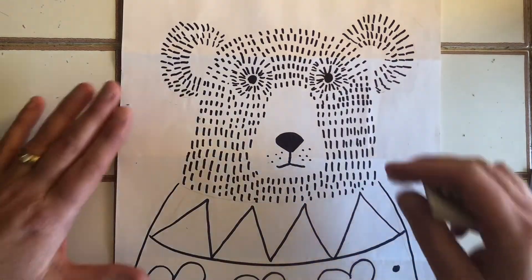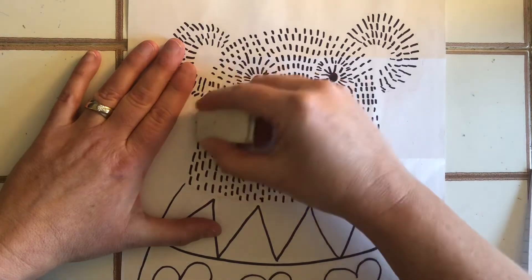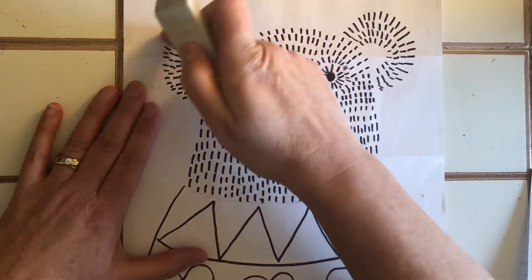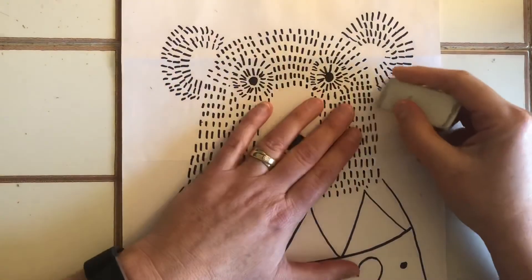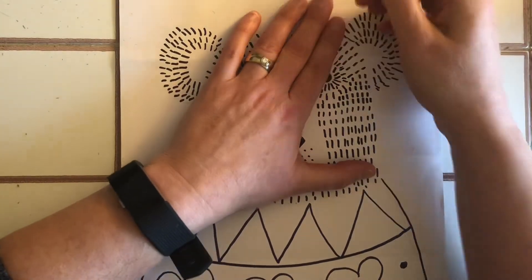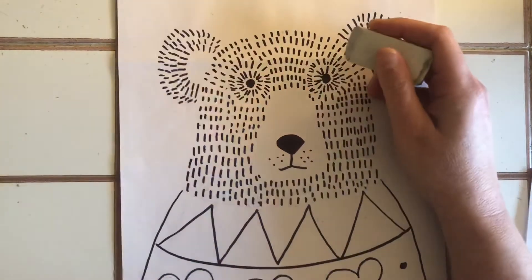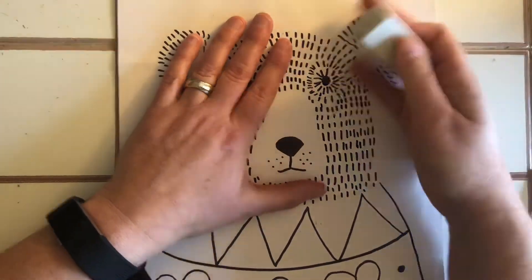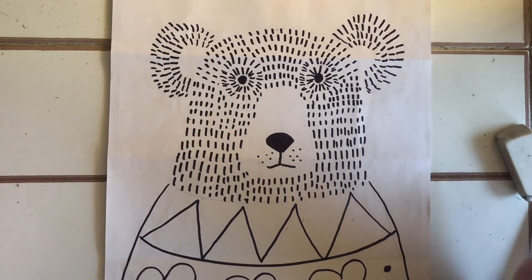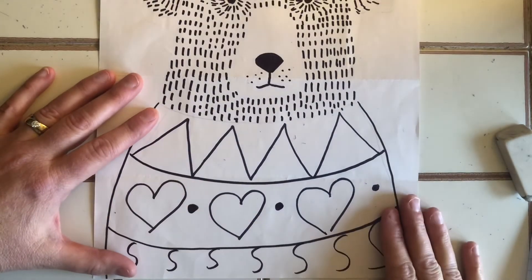The reason we didn't outline the head with Sharpie is because we want to erase that pencil line. Erasing it makes the edge look furry rather than hard — it's not a sharp line. Erase all of that and your muzzle line too, and then you have this awesome looking bear. Now you get to do the amazing part: adding color to your sweater.